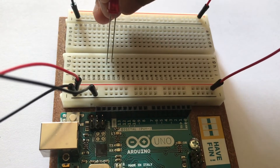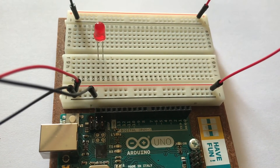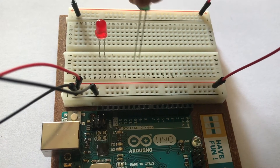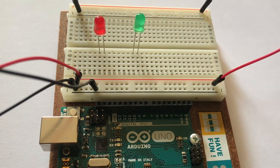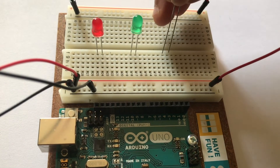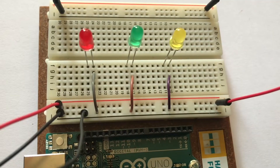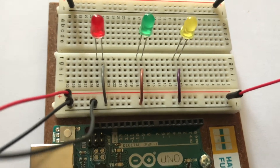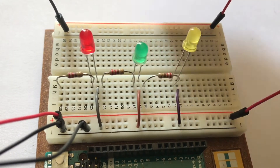Then attach the three LEDs to the breadboard in the order of red, green, and then yellow. Remember the cathode, or the short leg, should always be on the right side.